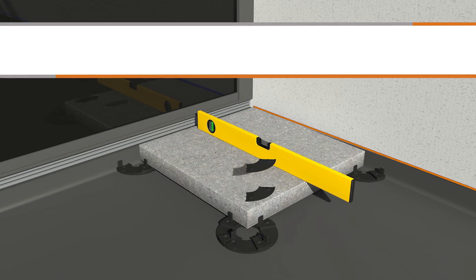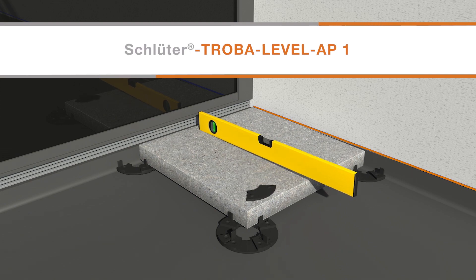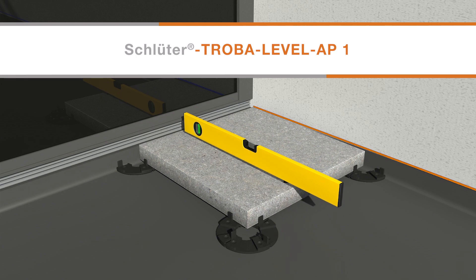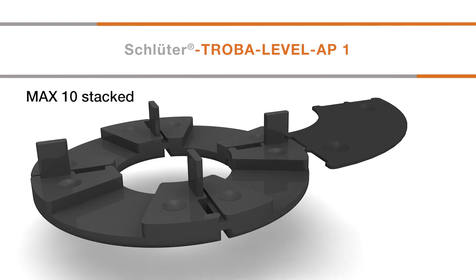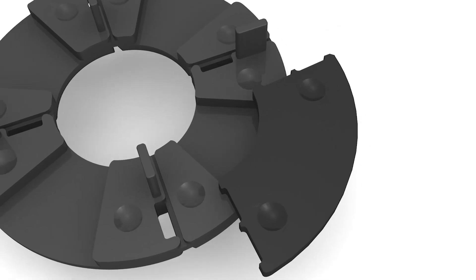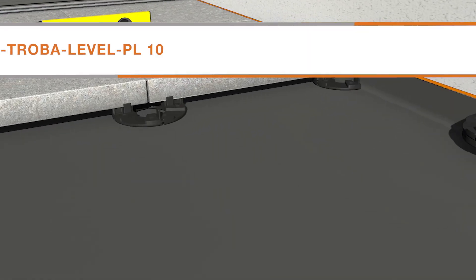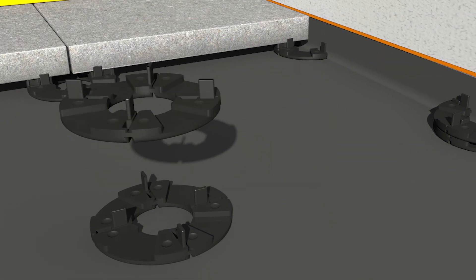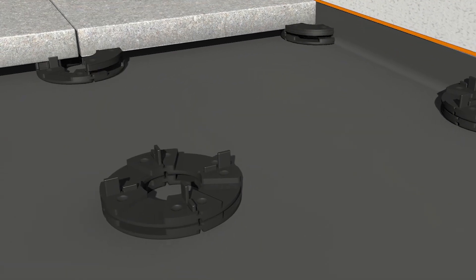Use a level to determine the number of Troba Level AP1 levelling shims required to bring the paver to the desired height. The maximum number of shims that can be stacked is 10. Troba Level PL10 paver supports positioned away from the perimeter can be stacked with a 90-degree offset if needed to obtain the desired height.